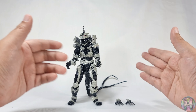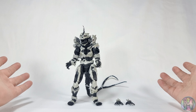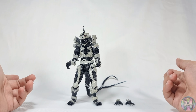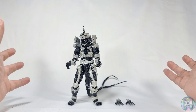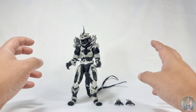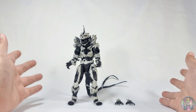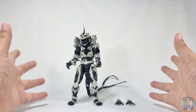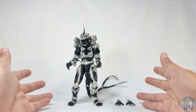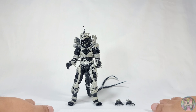It doesn't have to be that way — you have a different market. If they're listening, at least do something about it on your next figure. I hope that they would re-release this thing into something that's SH Monster Arts worthy, because this one, honestly, my honest take on this — it's like a bootleg SH Monster Arts. I guess that's it for our review.